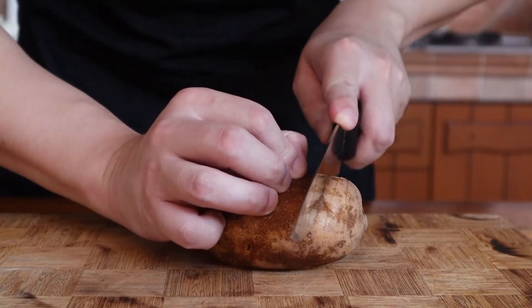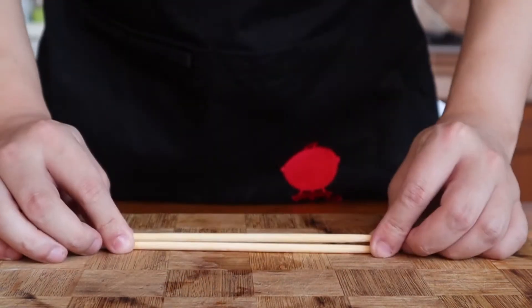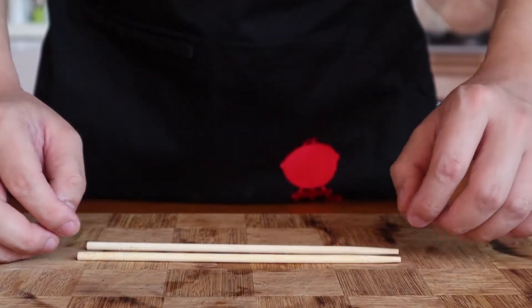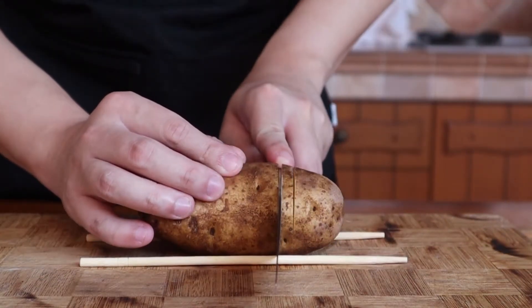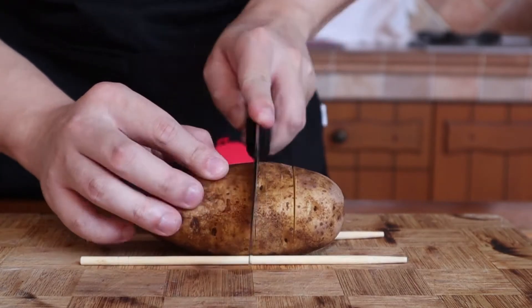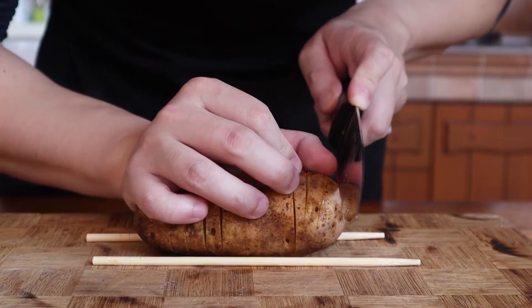Next, what you want to do is to slice slits along the length of the potato but not all the way through. If you're a little shaky when using a knife, here's a little trick: place two chopsticks along the sides of the potato. Cut all the way down until your knife hits the chopsticks. Repeat until you've gone the length of the whole potato. However, you will probably still need to manually slice the edges.